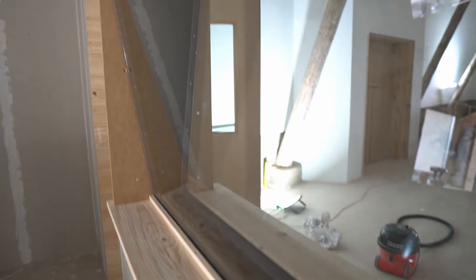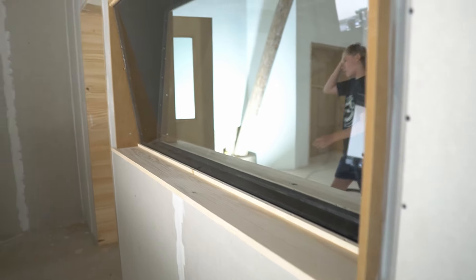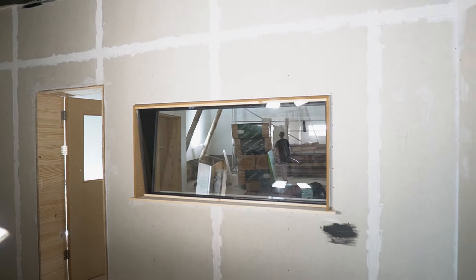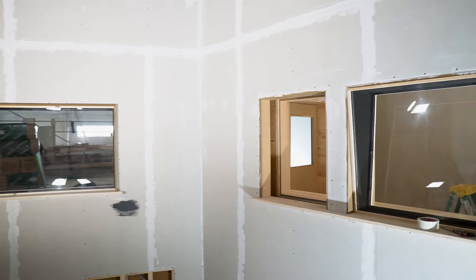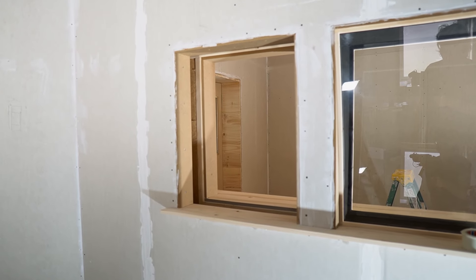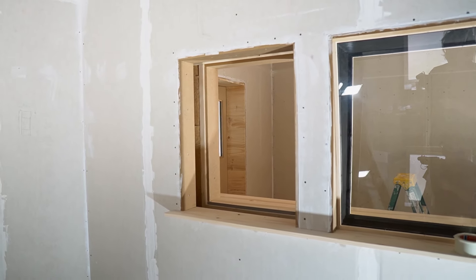This week is going to be about windows — specifically windows between the control room and the booth, like recording studio windows. We put this one in before we went away and yesterday I put in this one, and we made lots of mistakes. So hopefully now with this third one it's going to go smoothly and I can talk you through how I did it. So yeah, that's today's video.